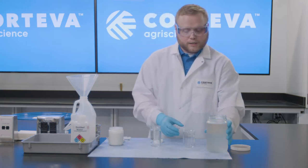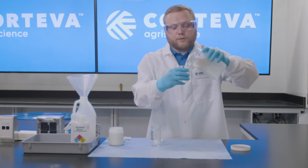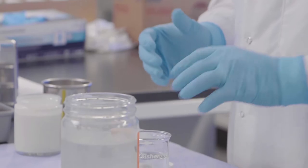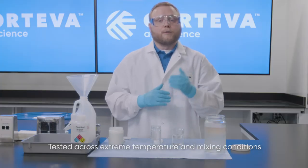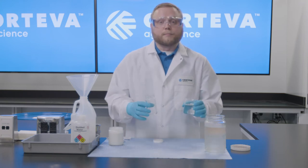We're going to do what's known as a standard jar test. For that we're going to pour 100 milliliters of UAN 32 into a beaker. Because we know that products are not always added to the spray tank with the full amount of fertilizer in the tank, we're going to start our test at a 50% volume.